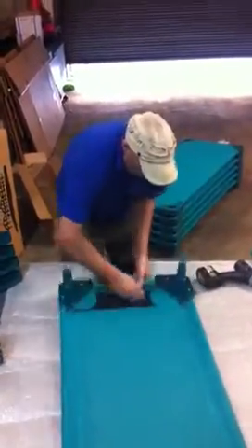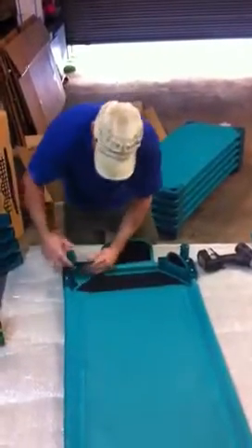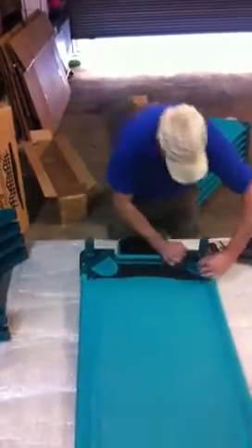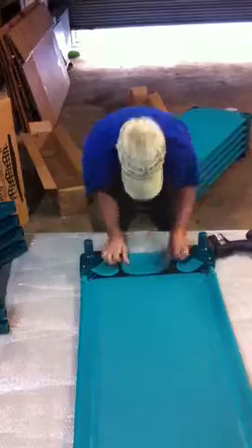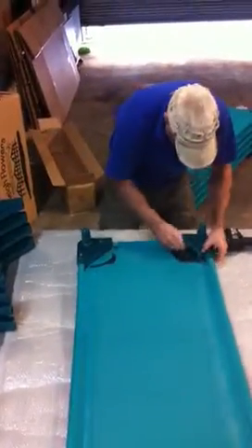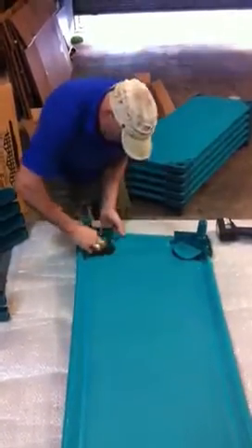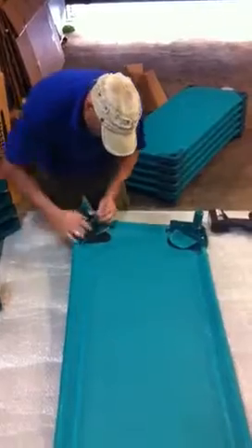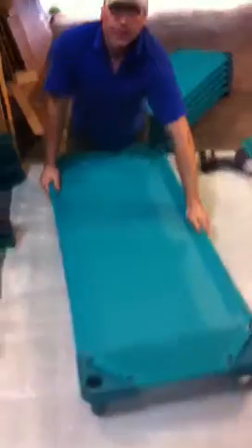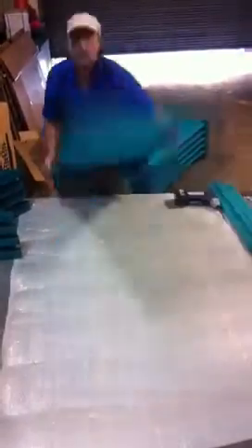We then get the velcro, undo it, and feed the velcro up through the plastic corner there. Feed the velcro up through this plastic corner too and pull it tight. We then turn the bed around, pull that tight, and feed it up through the corner. And there we have it — fully put together, firm on the ground, no problems.